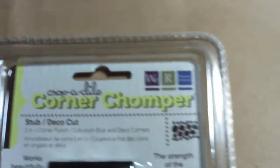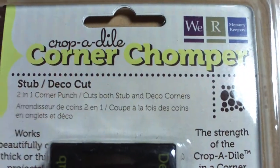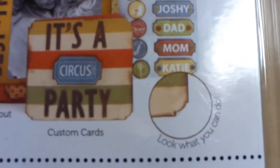I also got the stub and deco cut. It's really cute — it's like the ticket punch and also a decorative corner punch.